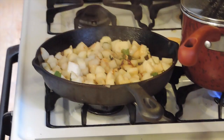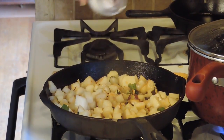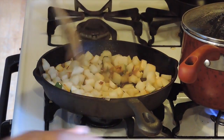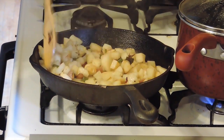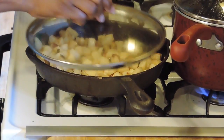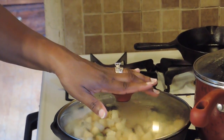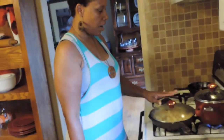It's pretty much done. I'm just going to add a little fine sea salt, just a little bit, and stir it up. I turned off the eye and I'm just going to put the top on and let the steam do the rest. What I'm going to add later to this is some bacon — I'll show you that when I'm almost done.